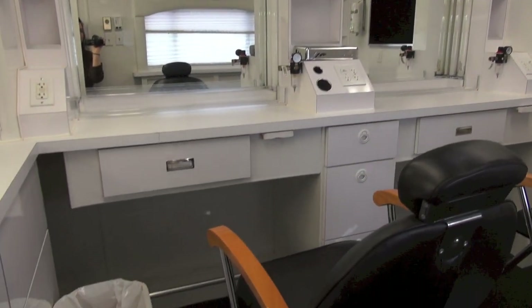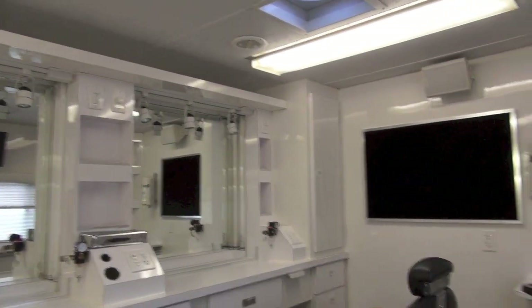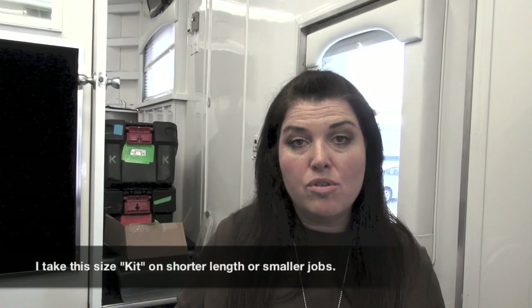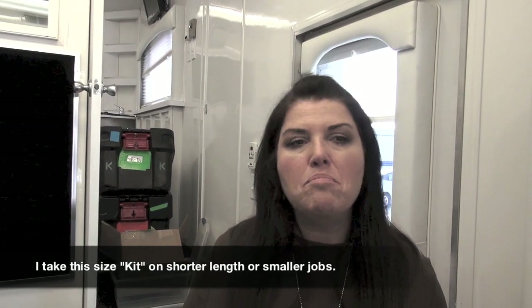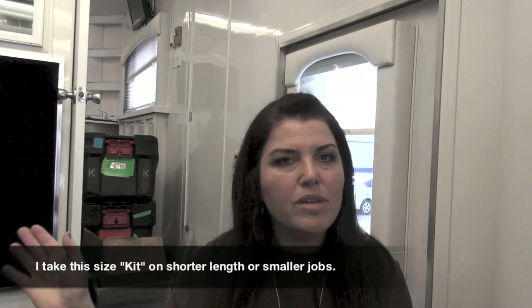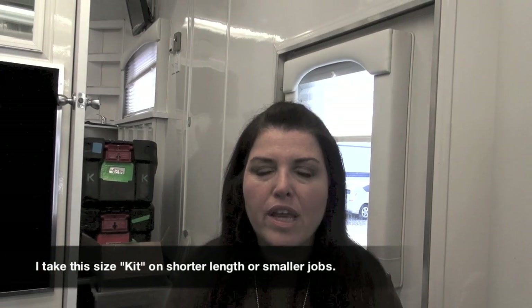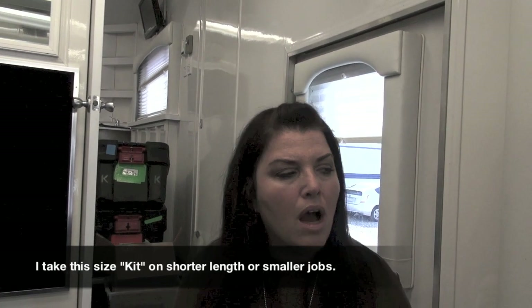This is one of those upper deck trailers — it's a really nice one. It's got a hair area up here and you can look down below. I just loaded into the trailer for a 10-day pilot, so what I'm going to show you is kind of a mini — my giant kit at home is between 13 and 24 cases, but this is just four cases.